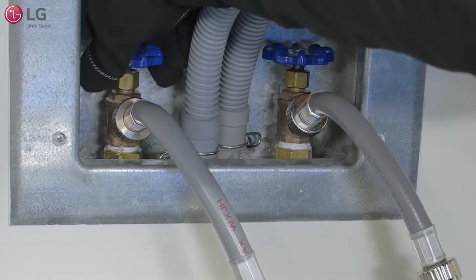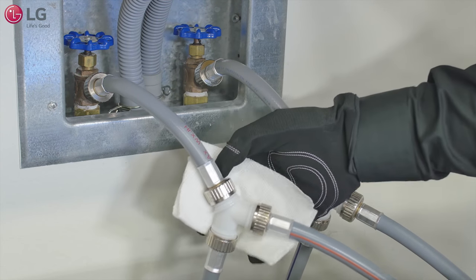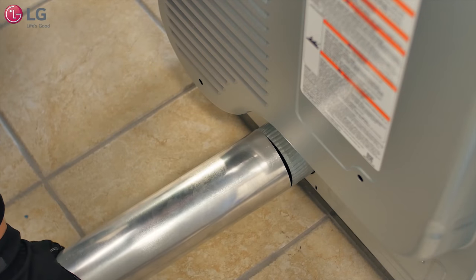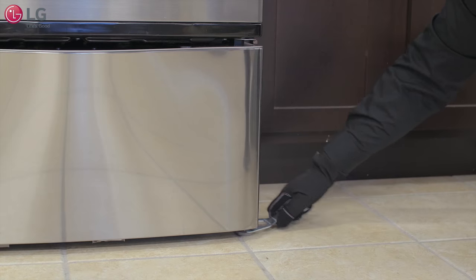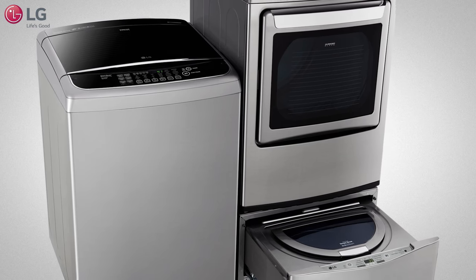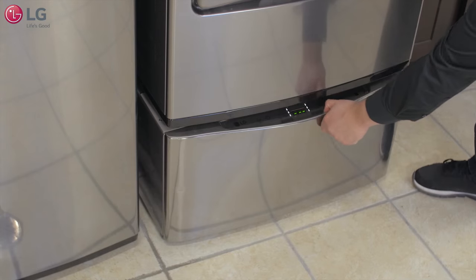And finally, turn on the water faucets and check for water leaks. Tie and secure the hoses, attach the dryer vent duct, plug in the units, and level all the feet. You are now ready to do laundry using your top load washer and dryer set with the sidekick washer.